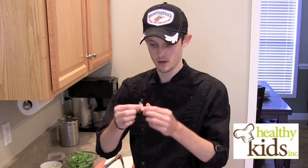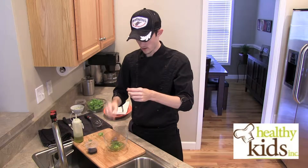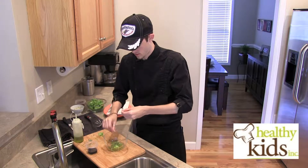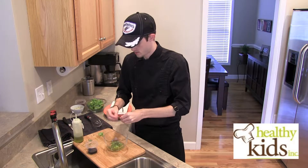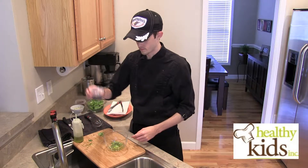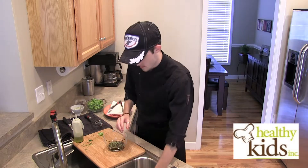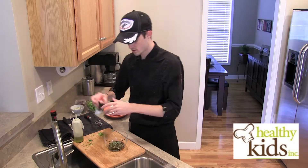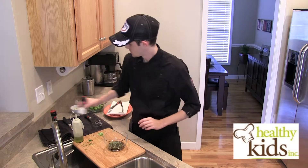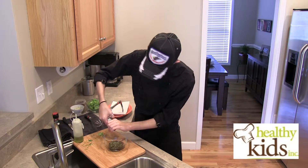You take a strand of your thyme and just kind of peel back and the leaves come right off. It's a little bit time consuming, but this is something maybe you could get the kids' fingers in on. Throw those right in. Now we also have some balsamic vinegar. You want to season your vinaigrette — a little bit of salt, a little bit of fresh cracked black pepper.